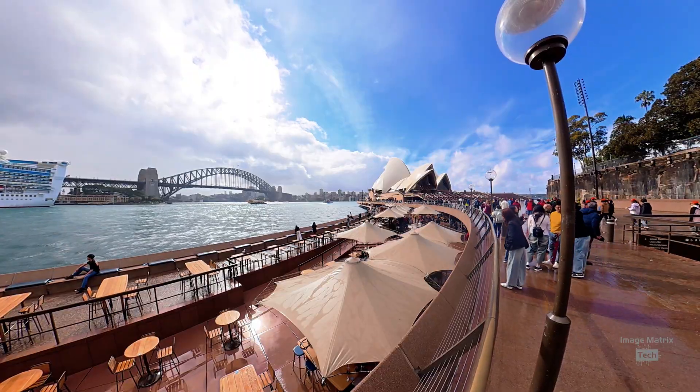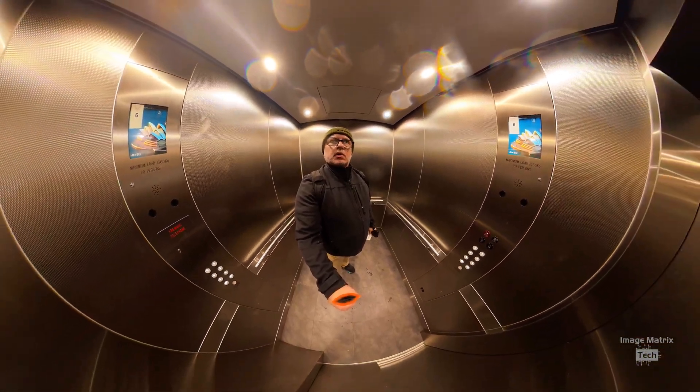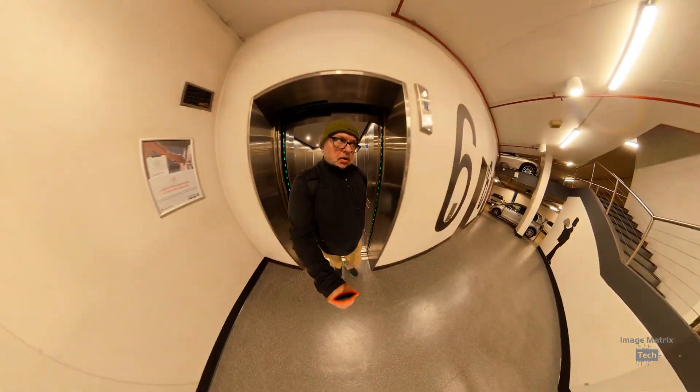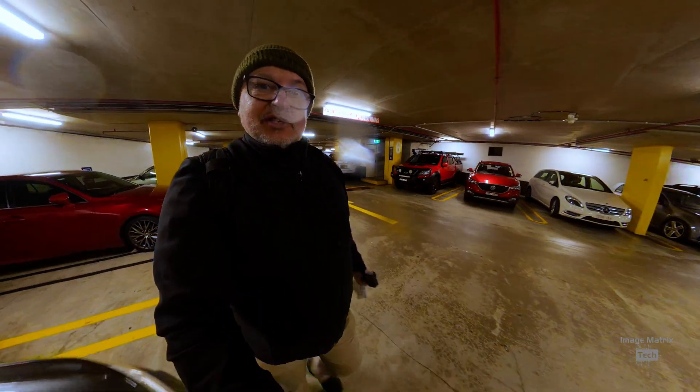I also tested it outdoors and downstairs, going in the lift — that was pretty cool. Car park level six, doors opening, then walking down to the car. So this is 50 frames a second — how's the stability?